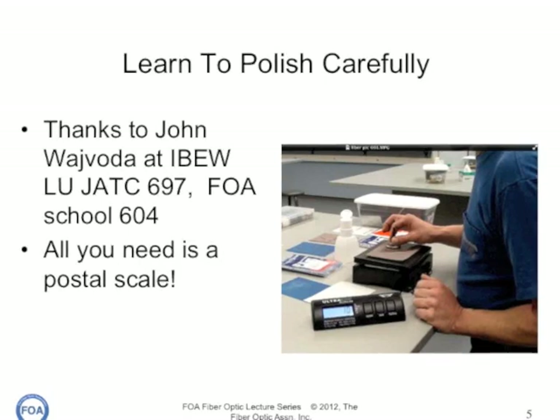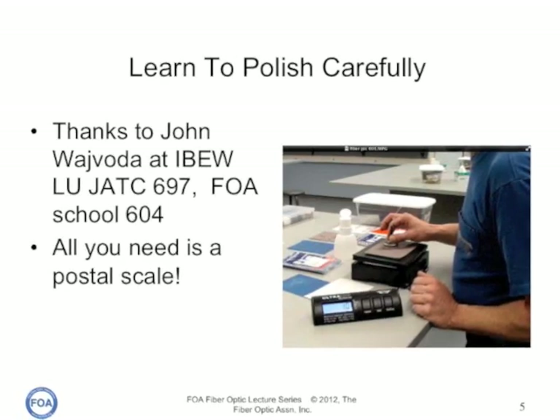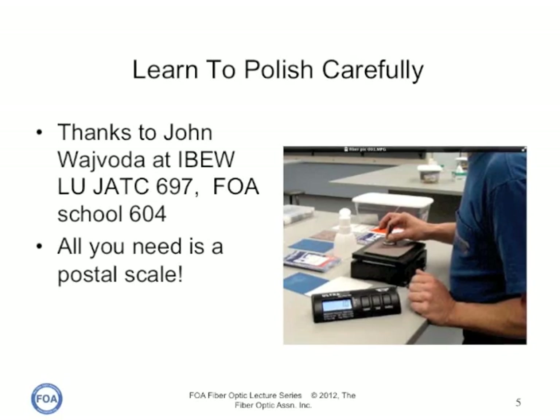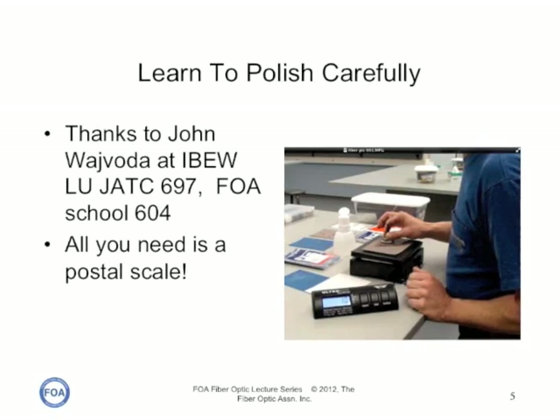That's how simple it is. Just put your polishing pad and film on top of a postal scale and adjust your pressure until you get about two ounces. That's what you want. And once you get to the point where you've learned how much pressure that is, you can consistently polish your connectors.